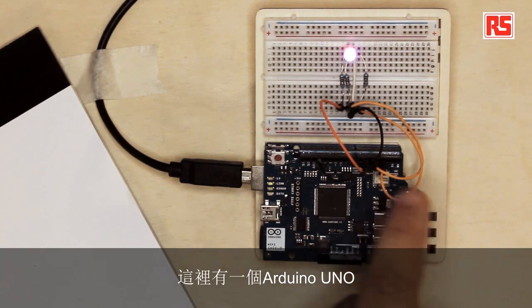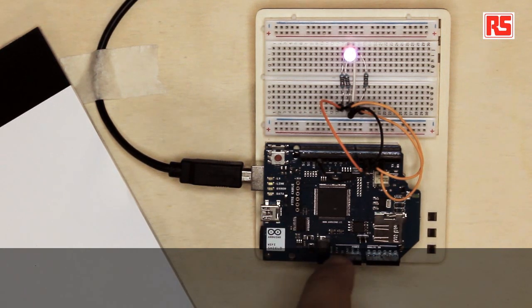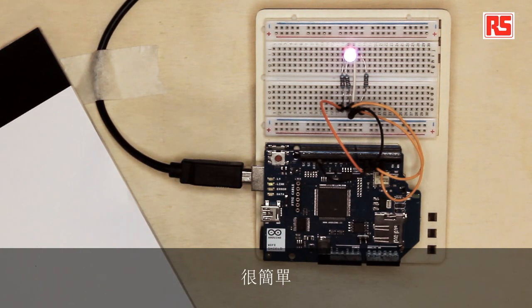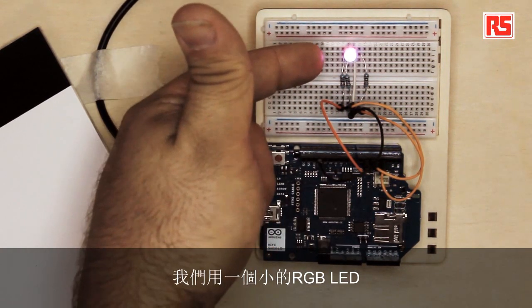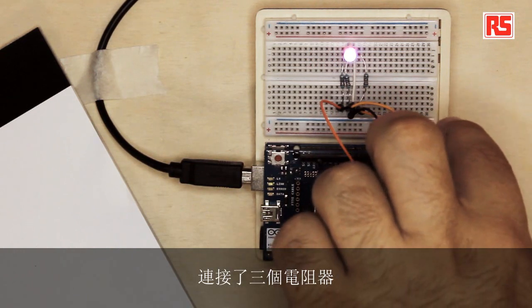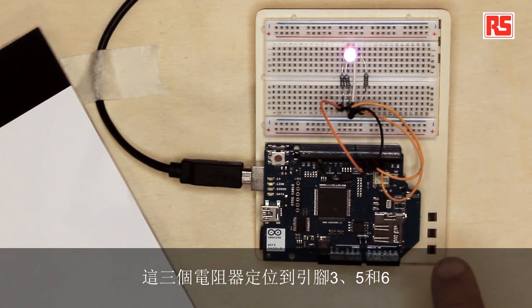Let's have a look at the circuit. Here we have an Arduino Uno with a Wi-Fi module mounted on top of it. And then very simply we took a small RGB LED and connected three resistors, which go to pins three, five, and six. These are PWM pins, so they are able to control the brightness of each individual channel in the RGB LED.